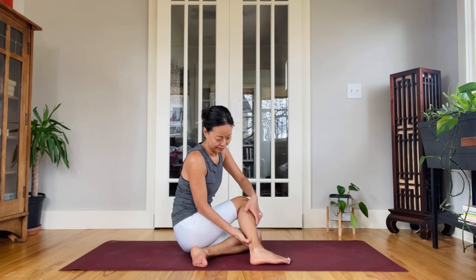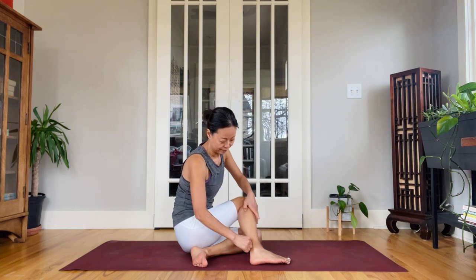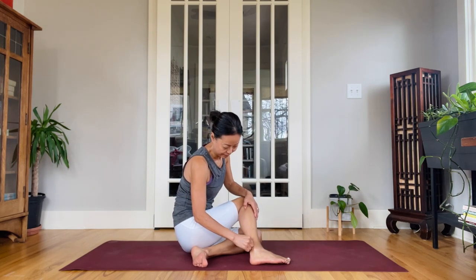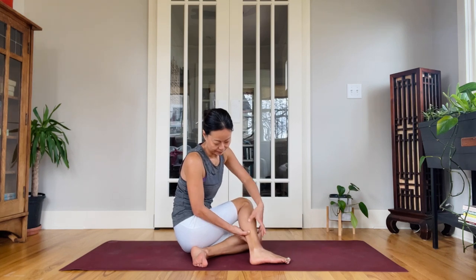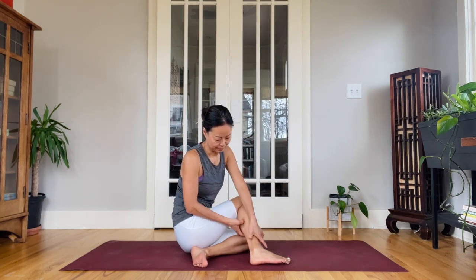I'm switching to using my knuckles to work on the zone. All my friends — my lady friends — even if you no longer have your period, work on this area. The reflex zone and the point are going to benefit women's health so much. Do use it.